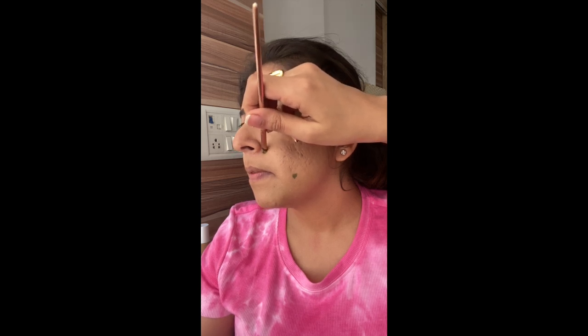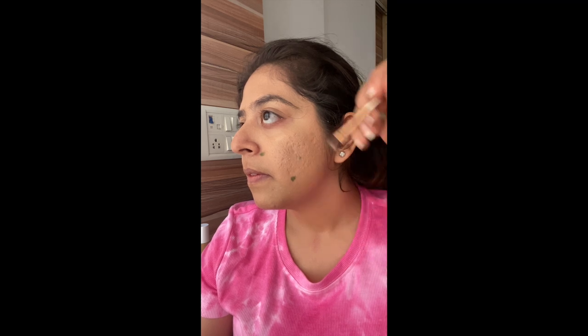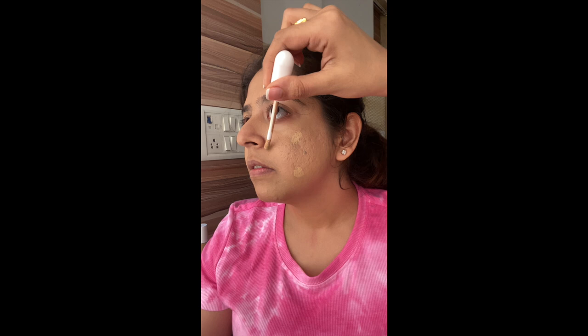I'm going to spot conceal a little bit of redness and color correct slightly. You can take any green corrector — green color corrects red if you have light skin. I'm applying it to the areas with redness. Then I'm using the Clinique Even Better concealer in shade CN52 Neutral, placing it right on top of where the color corrector is, then gently blending with the sponge. As you can see, the red is neutralized completely.